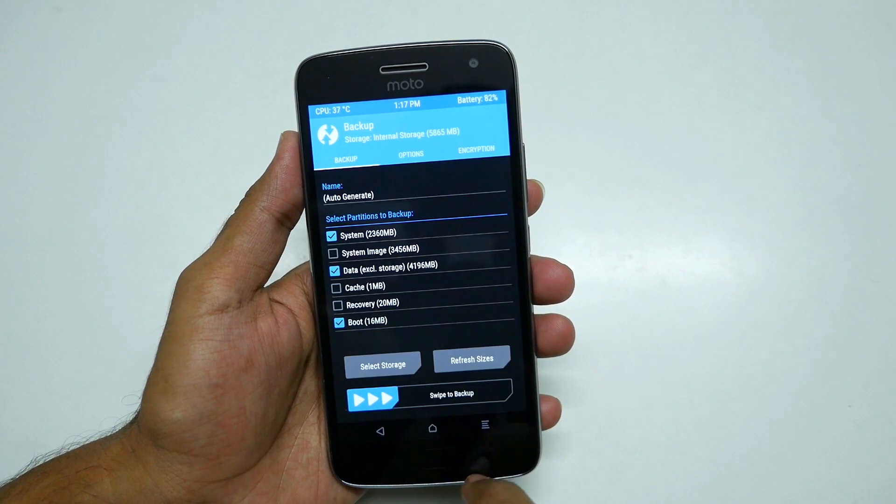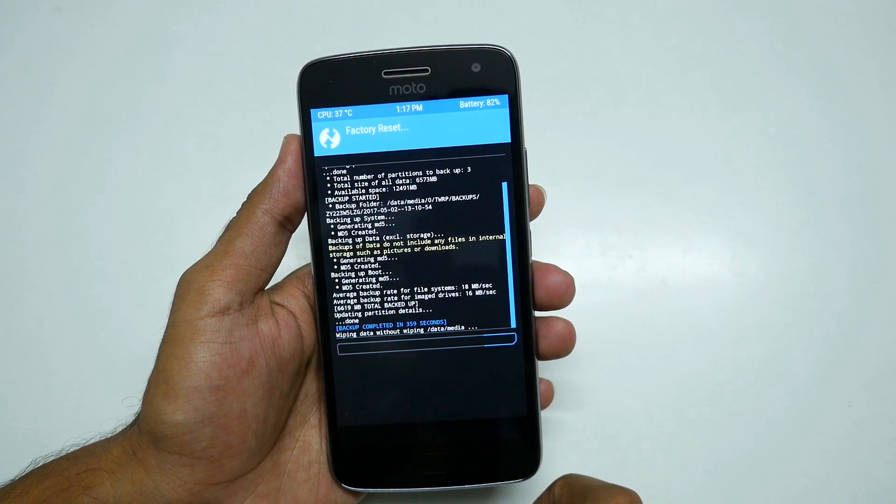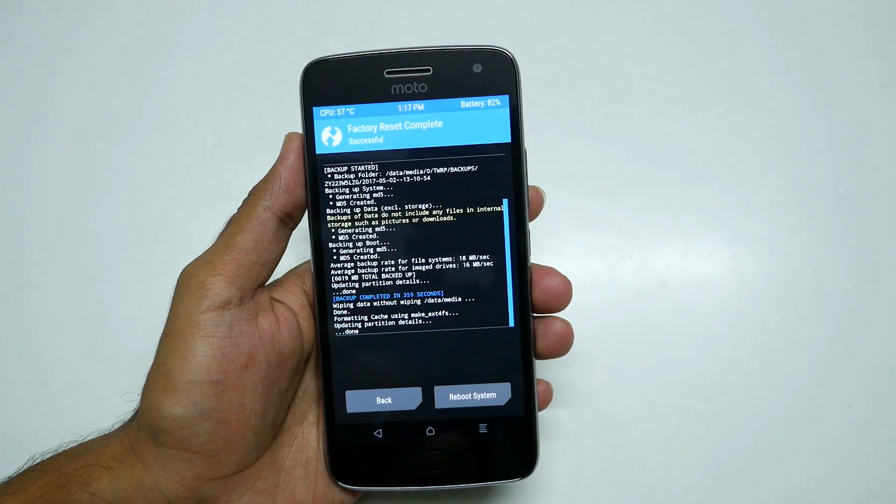Once the backup is completed, go into Wipe and select swipe to factory reset. This will wipe data, cache, and Dalvik cache on your device, so you don't have to wipe anything separately.